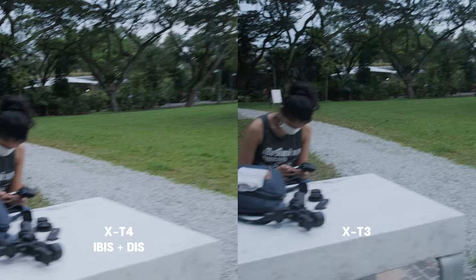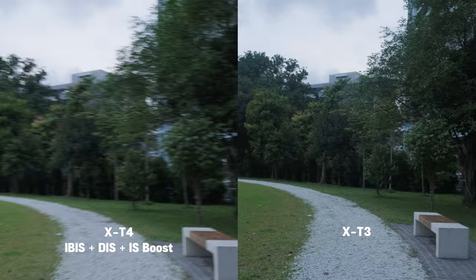This is the third test where we will activate the image stabilisation boost. It is normally recommended for static shots only, but we will do the same test as before and see how it looks.